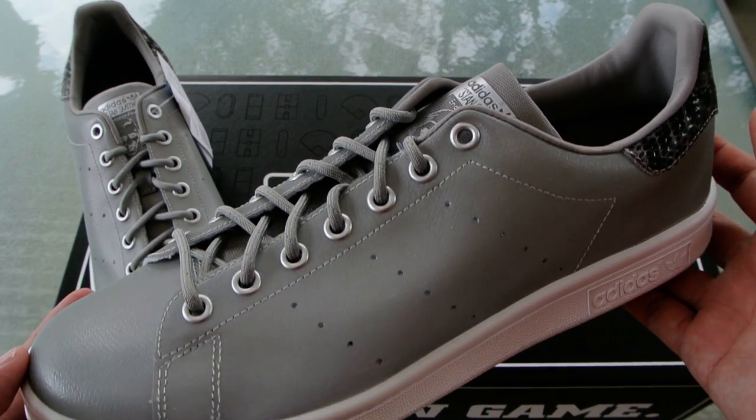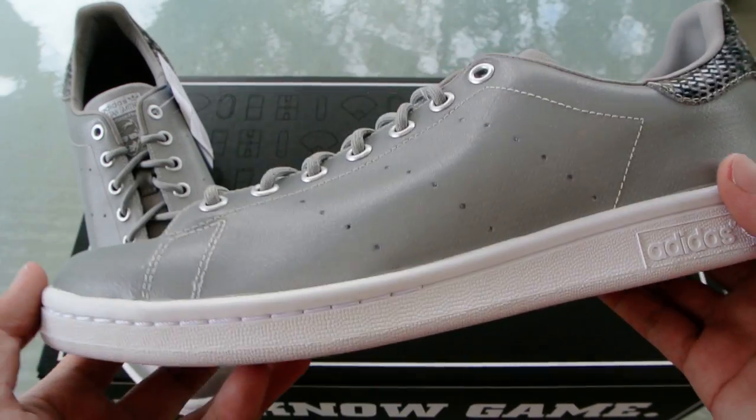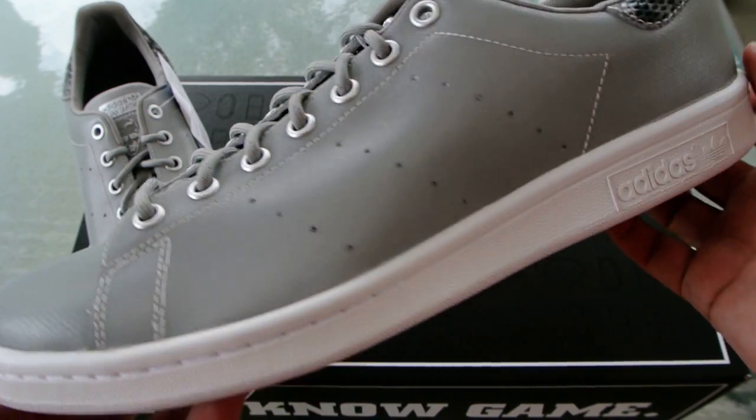This is part of a premium pack done by Adidas Originals. This is one half of that — this is the silver colorway.